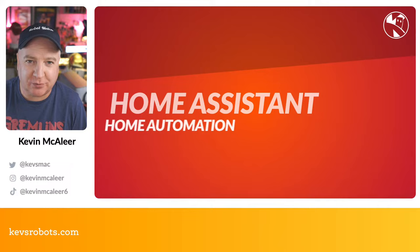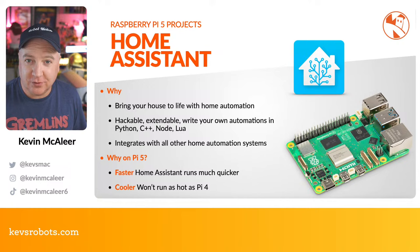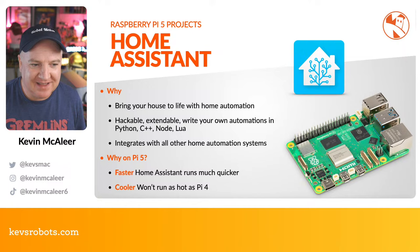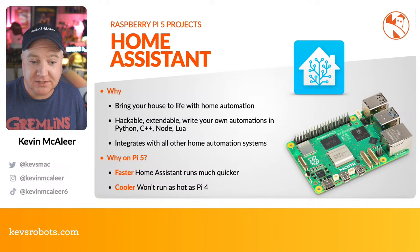Our first project is Home Assistant for home automation. It's software you can install on your Raspberry Pi to do all kinds of home automation and bring your home to life. Unlike Google Home, Apple HomeKit, or Amazon Alexa, Home Assistant is actually hackable — it's designed to be extended using languages like Python, C++, Node.js, and Lua, making it really easy to develop applications.